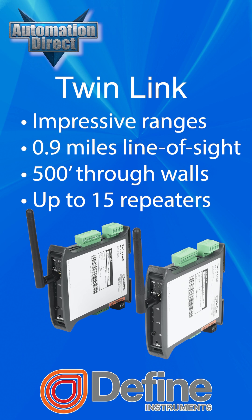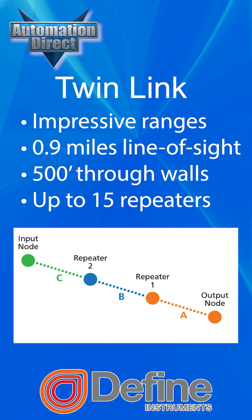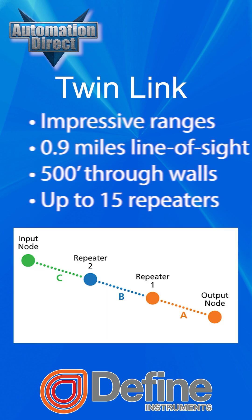Enjoy impressive ranges up to 0.9 miles line of sight, or 500 feet through walls, with the option to add up to 15 repeaters to extend or strengthen the signal path.